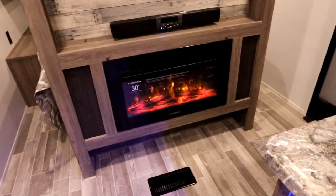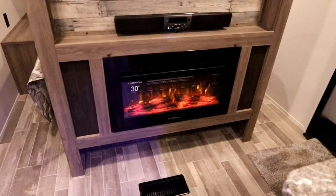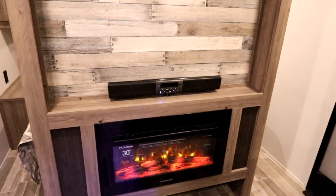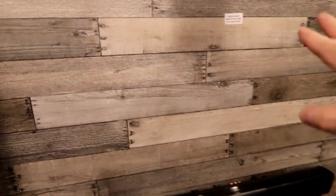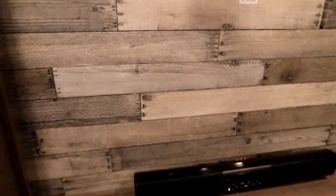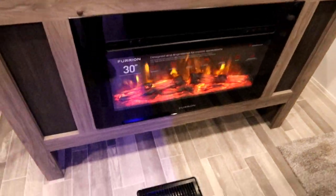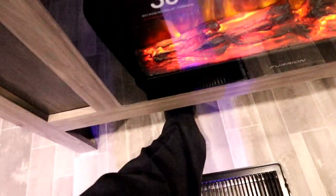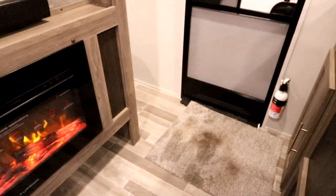Some other standard features you'll notice on the Zingers: the fireplace is standard and it will actually throw out heat. There's a sound bar and it is prepped for the TV, and I like how they've finished the back there — it really gives it some character. Down below the fireplace there's some storage space, which is a great little spot to tuck your shoes in and keep them away from the front door.